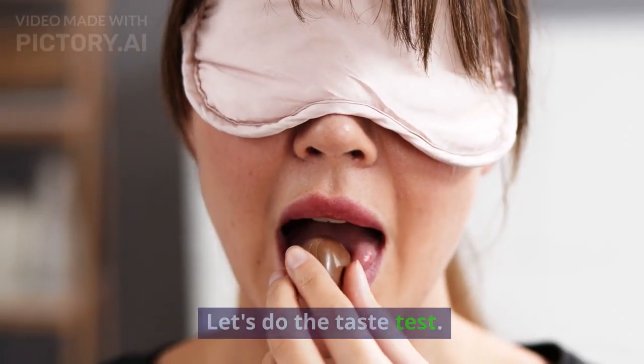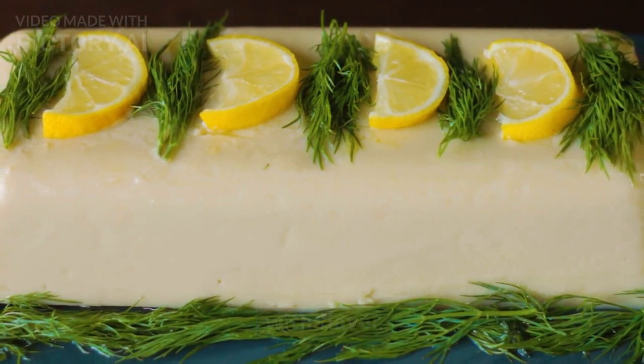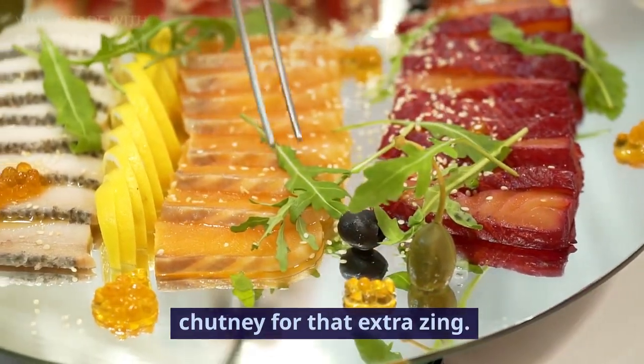Let's do the taste test. Mmm! The fafta is incredibly crispy and packed with flavor. You can serve it with green chutney or tamarind chutney for that extra zing.